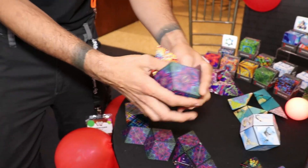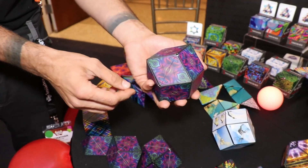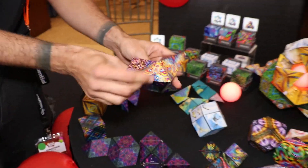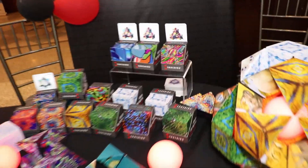It's been the number one toy on Amazon on and off for the last couple of years, and you can get them at FunInMotionToys.com, on Amazon, at a local toy store, at Walmart, at Target. They're my favorite toy I've ever found.